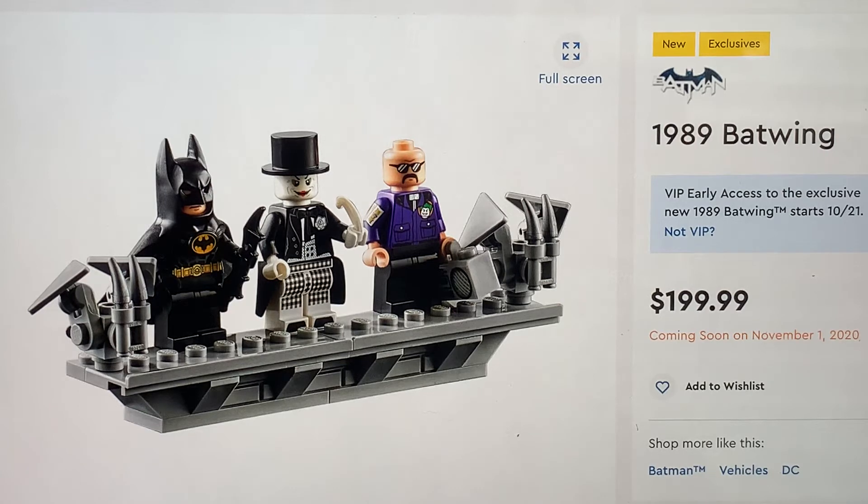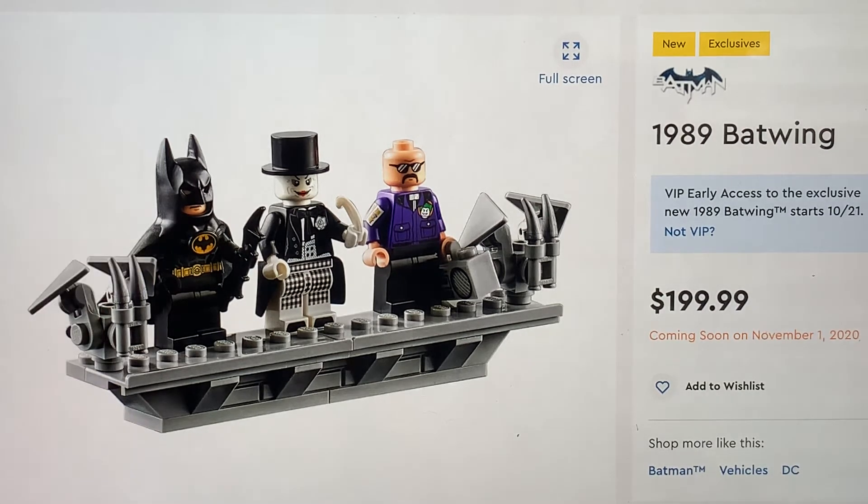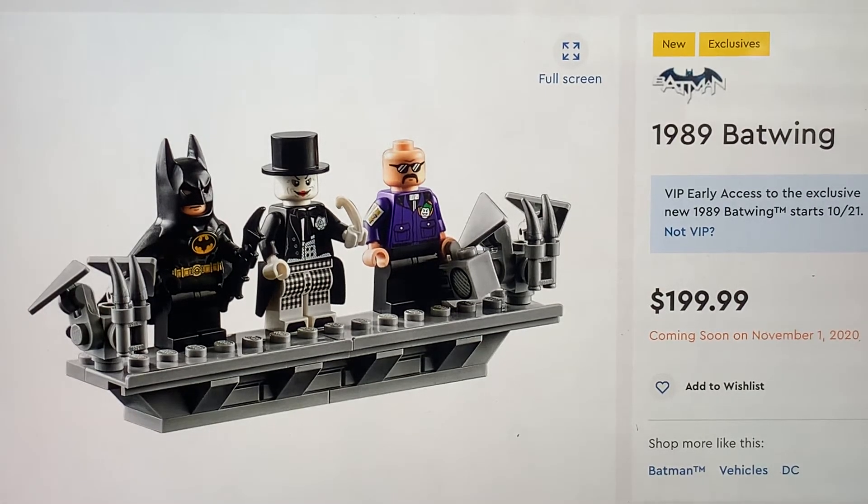In the movie, Batman doesn't have white eyes - he has actual human eyes showing through with makeup. I think that would have been a lot better to include here and obviously give him the Keaton lips. It's kind of a shame that the second time around we weren't given an exclusive Michael Keaton head to put under that cowl.